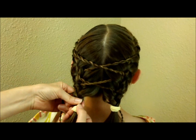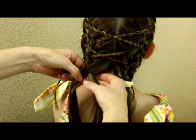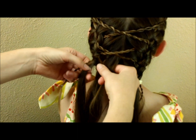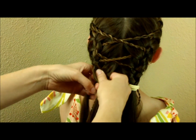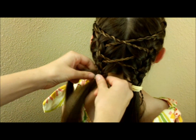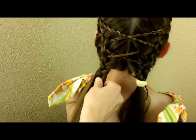Now I'm going to remove this elastic and begin braiding again, incorporating this twist braid right into that so it kind of disappears. Then I'll just braid it down to the bottom and tie everything off.